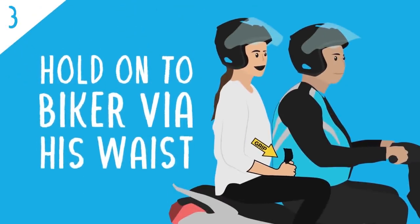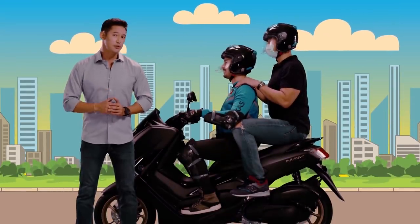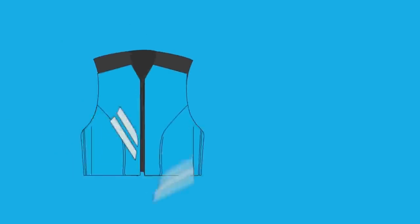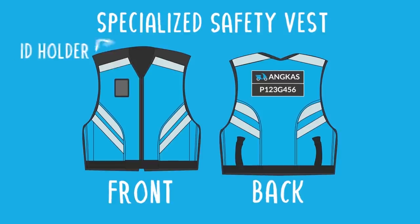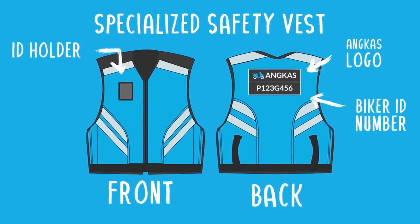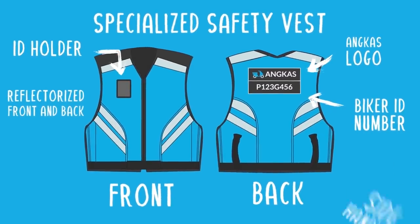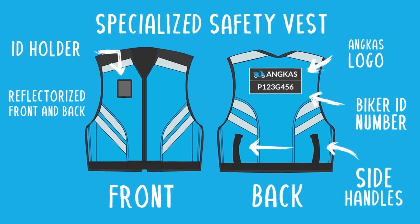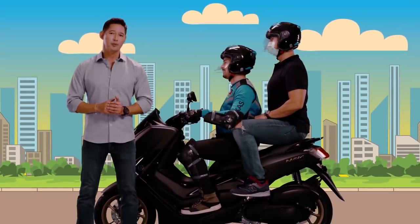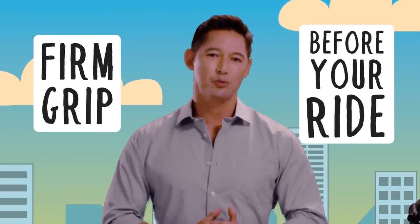How to hold on to the biker: it's important to make sure that you always hold on to your biker for the duration of your trip. Each Angkas biker is supplied with a specialized safety vest or a passenger belt — not only does this make them more visible on the road, but they also have designated side handles for you to hold on to. Make sure that you have a firm grip before you start your trip. You may also choose to grip your Angkas biker on either side of the waist — again, make sure that you have a firm grip before you ride.